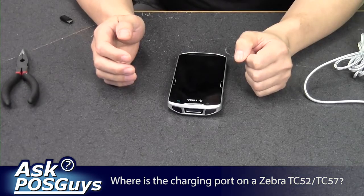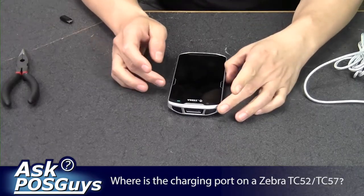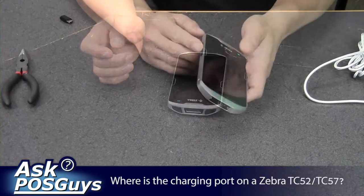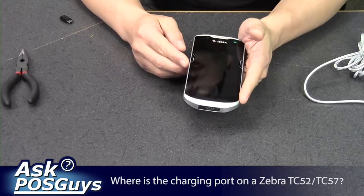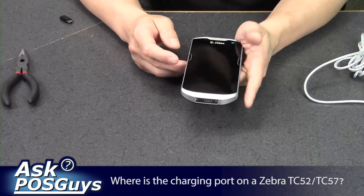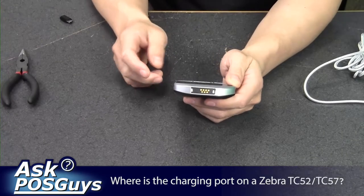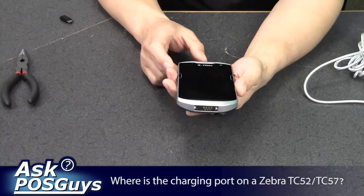Hi, this is Travis from POSGuys.com. Today we're covering where is the USB port on the Zebra TC52. If you are using it with the charging cradle, then you don't need to worry about it — there are pins at the bottom that connect into the cradle, and that's how you charge the device.